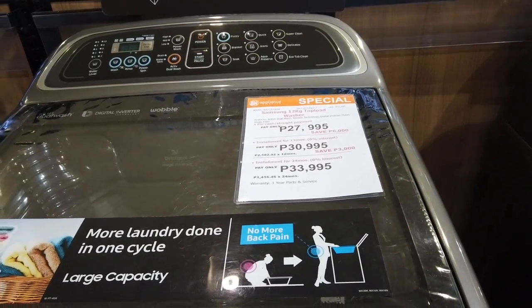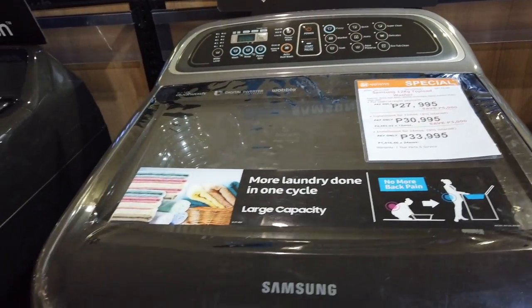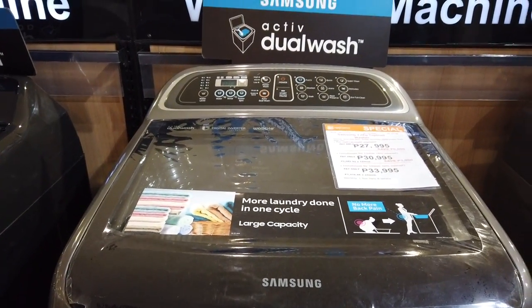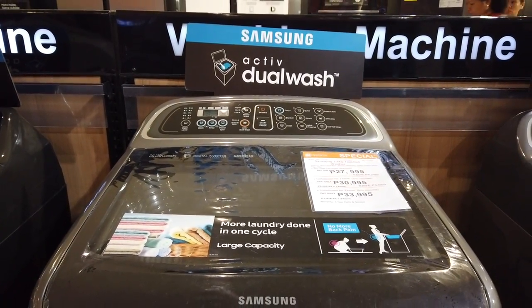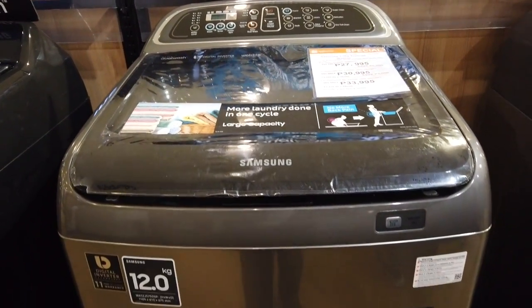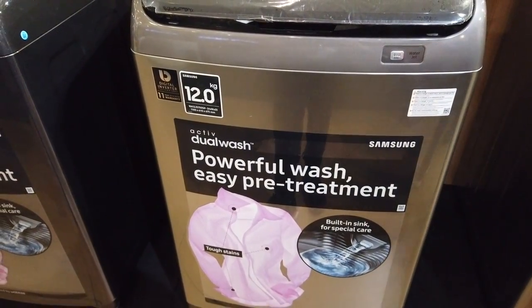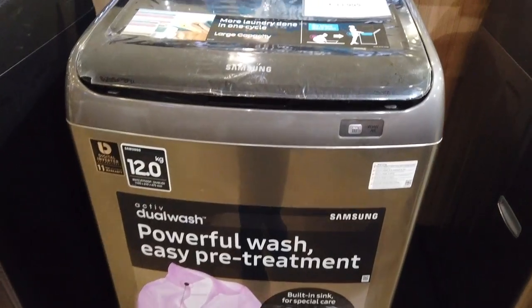This is the 12-kilogram Active Dual Wash — same features but a smaller top load washer at 28,000 pesos. For 12 months you have 2,600 pesos per month, and for 24 months it's 1,416 pesos per month. No down payment — you go to Aeon, there's an office here in SM Appliance Center.